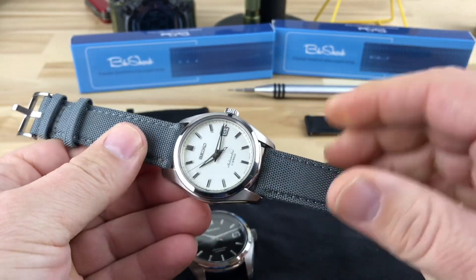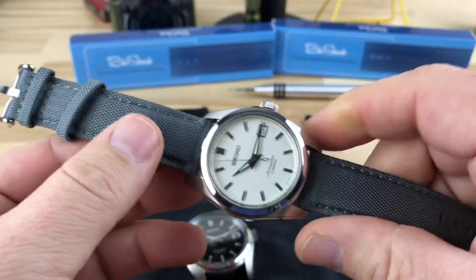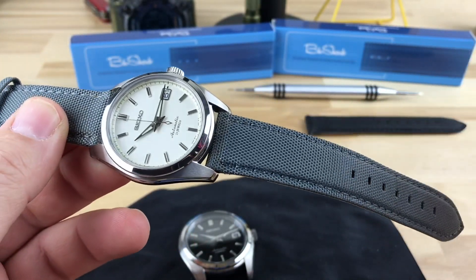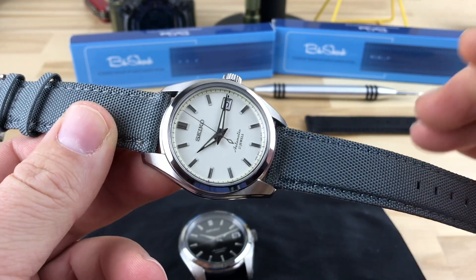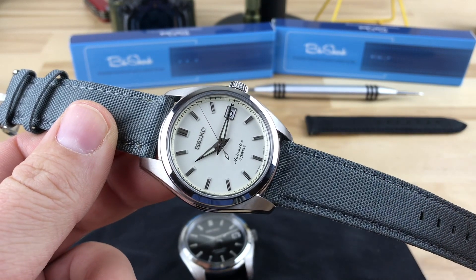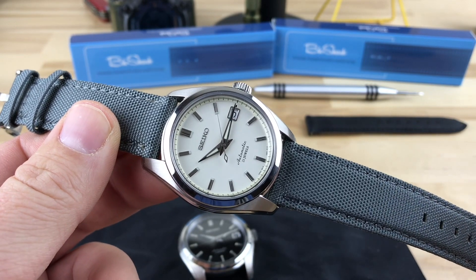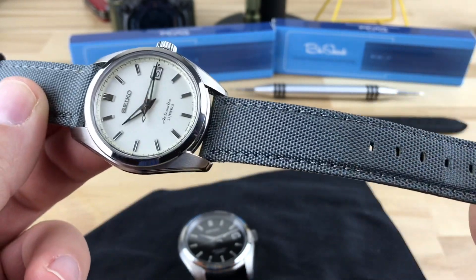I can assure you it is a Blue Shark strap — you can see it there on the buckle. They sent it to me; it is more of a prototype. They will be releasing these very, very soon. As soon as they do, I will update the description of this video and put a link to it. I will put a link to Blue Shark in the description, but later there will be a specific link to this particular style strap.